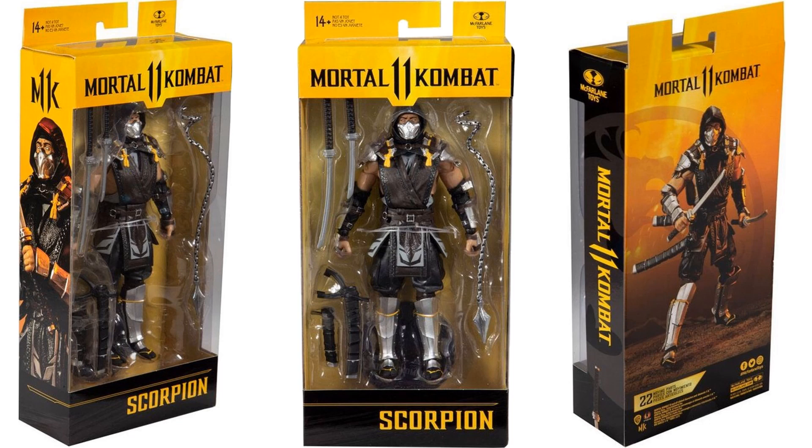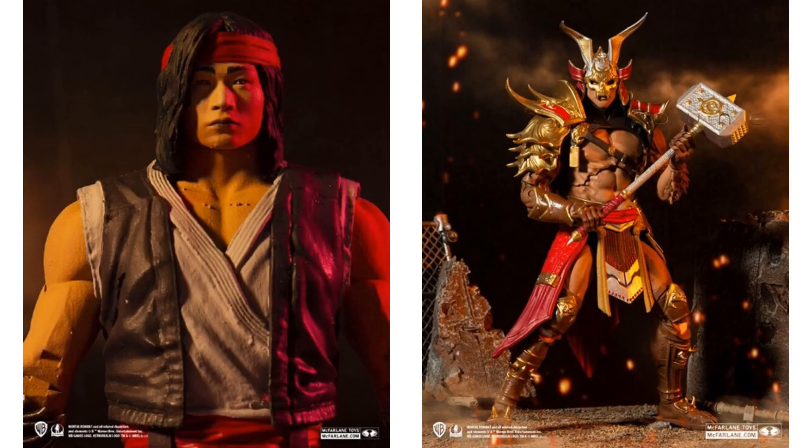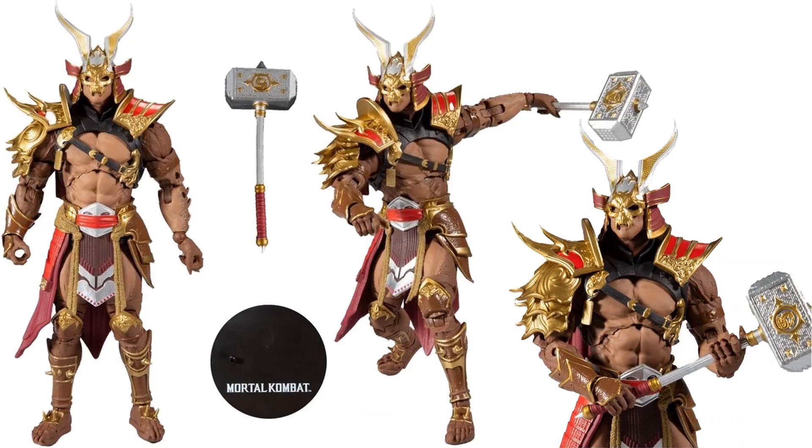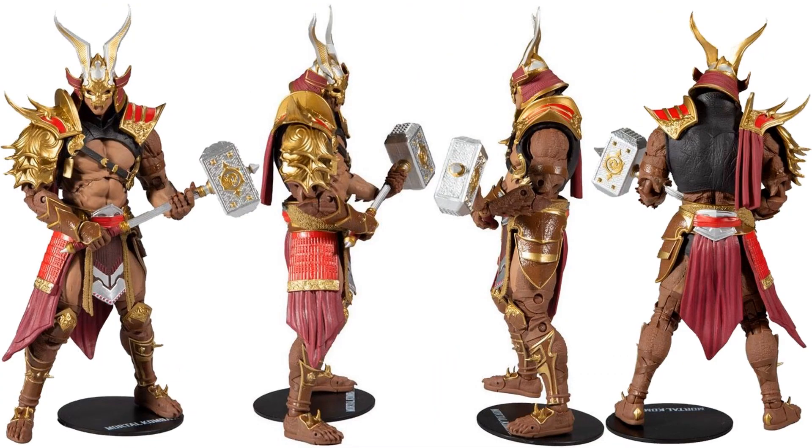Let me know what you guys think about them changing the color scheme on the packaging already. Here's the front, side, and back of this figure. So here is the Shao Kahn and the Liu Kang that they originally showed us in promotional images. Here is Shao Kahn with his giant hammer and his gold armor base — front, side, and back of the package with that yellow color, and front, back, side of the figure.